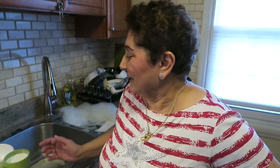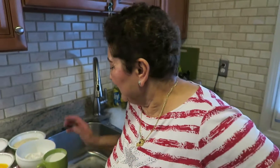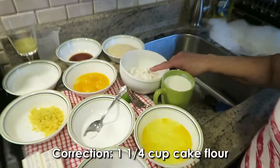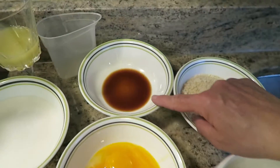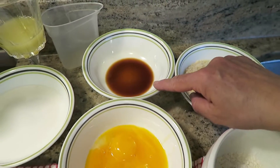Hi everyone. We're making a lemon drop almond cake today. What you need is a cup of cake flour, one cup fine crushed almonds, two tablespoons vanilla extract.